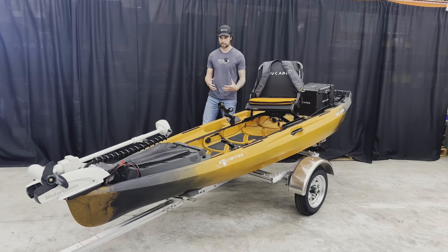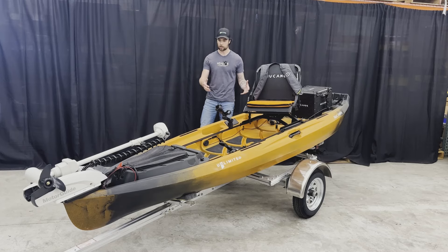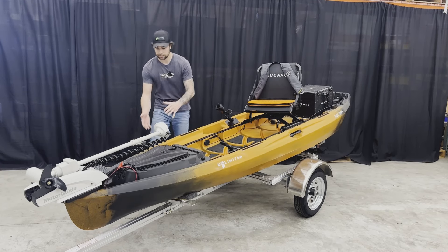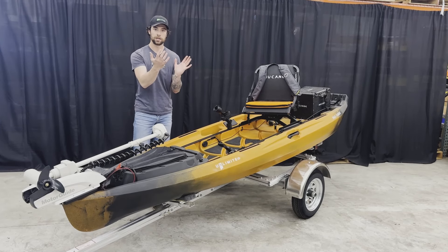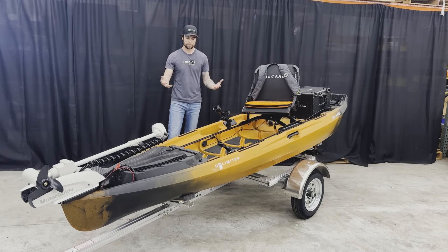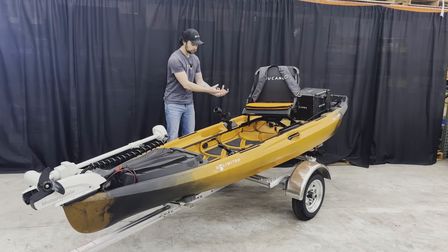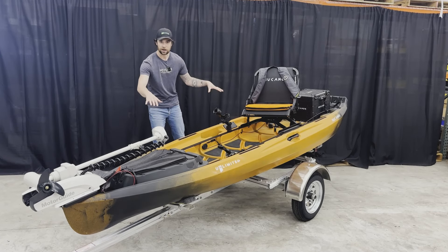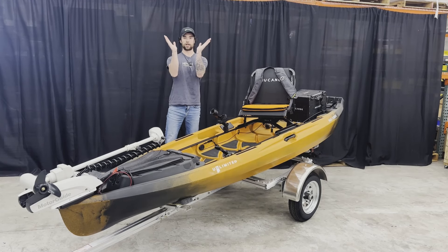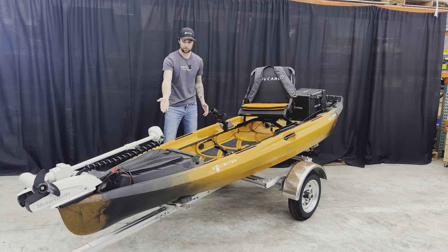Another great horizontal choice many people make for convenience is leaving their new canoe on the trailer — that can be fine. It's the same concept of supporting the chines. You want a trailer that cradles your canoe, like a two-bunk system. Another option is to run carpeted two-by-sixes along the chines so the canoe cradles into them, supporting the entirety of the wall.